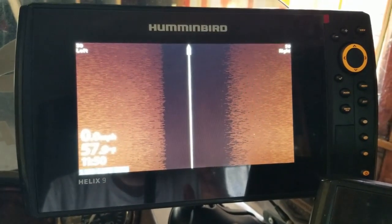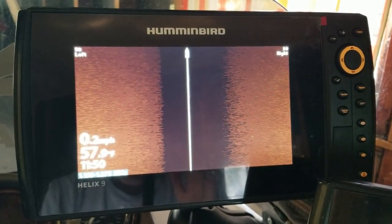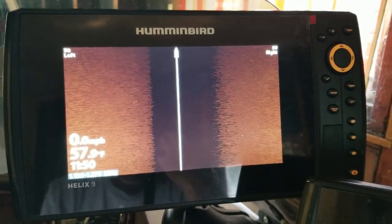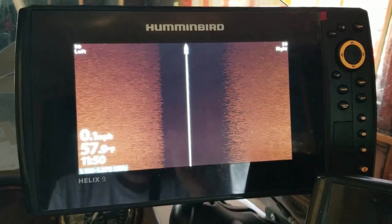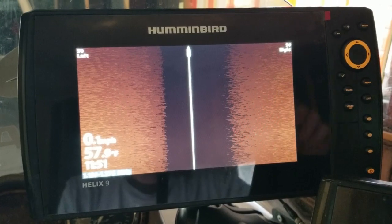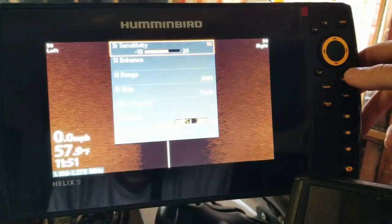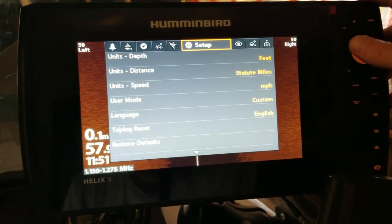I actually wanted to shoot this outside on the boat, and I tried earlier today, but the sun glare was just so bad I couldn't shoot it. So I figured, why not shoot it in the garage so everybody can see every button I'm pushing and actually see the screen well, because this is something you really need to see.